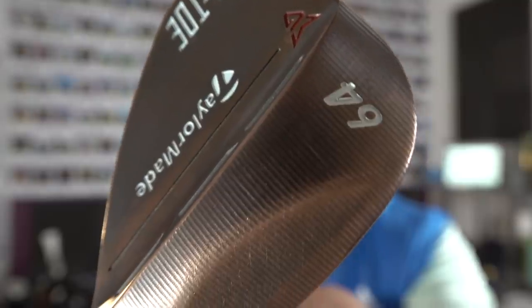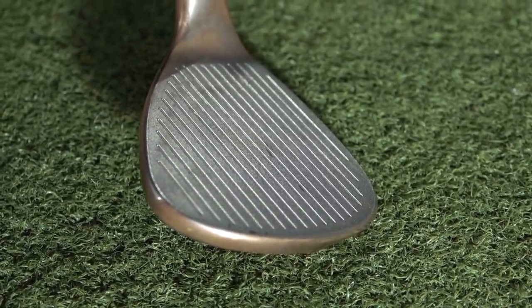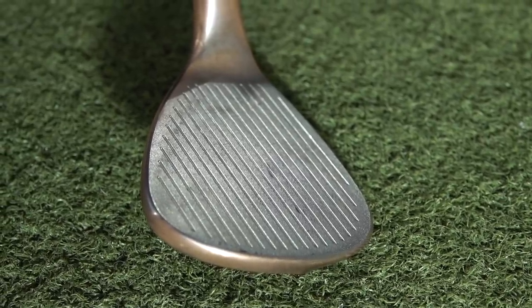A few weeks ago I had an idea to take one of these wedges. This is a high toe wedge and the loft normally is at 64 degrees, but the guys on the TaylorMade tour truck actually bent this back so it is now at 70 degrees of loft. My belief was that I'd get a super high lofted wedge at 70 degrees and then start to see ridiculous amounts of backspin, but actually something quite interesting began to happen.